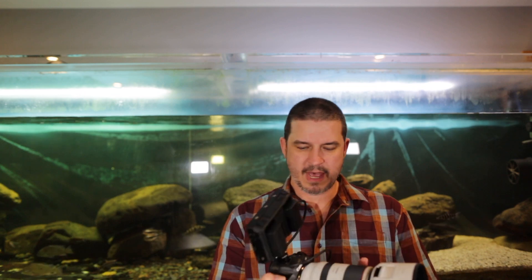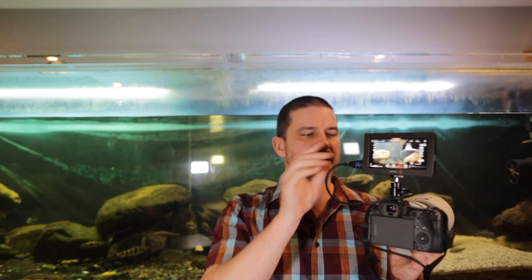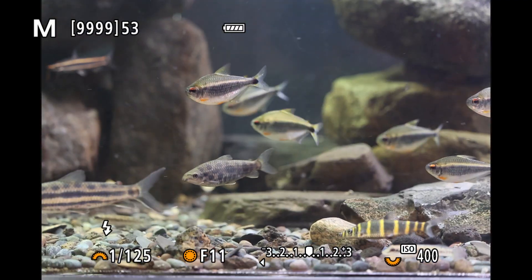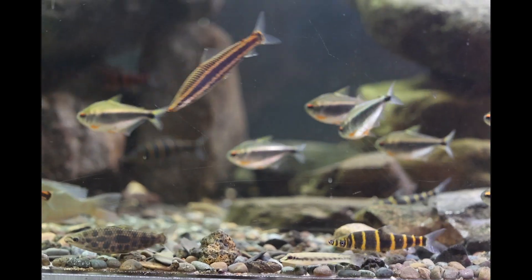I wanted to see if the new Canon R5, which has animal eye focus, will also work on fish. Since none of us can travel and there are no housings for the camera yet, I thought this is the perfect place to test this. We have a loaner Canon R5 rigged up with a 70-200 and a Blackmagic screen connected by an HDMI cable so we can record what the screen is seeing. I'll show you the results to see if the new Canon can follow the fish eyes.